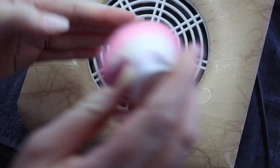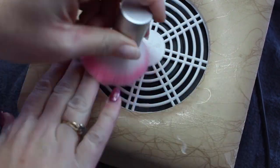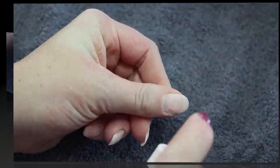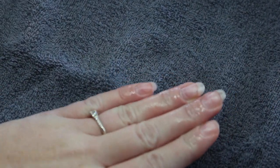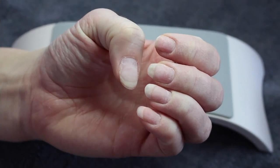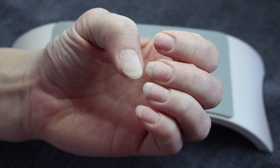Then I just have a dust brush and I am dusting all the dust off into my vent. I am using Fusion Cleanser to remove the rest of the dust. I am wiping with my towel and here are my prepped nails.